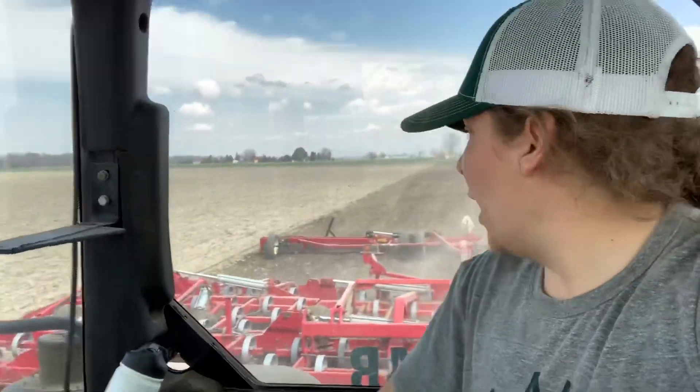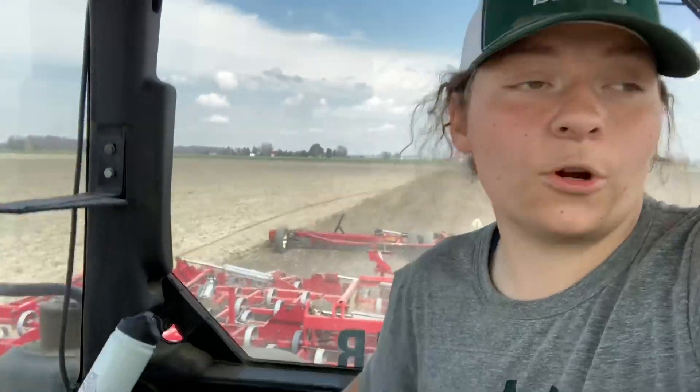We're trying to get a really nice fine seedbed and it's working really well. It's a little drier than it was a few days ago. It's a beautiful day out — it's like 60 degrees, really nice — and it's working good.